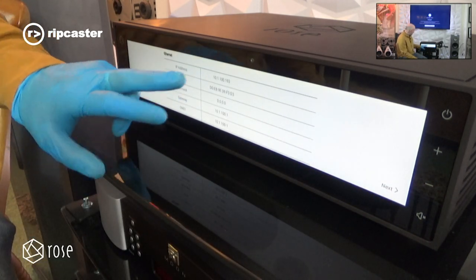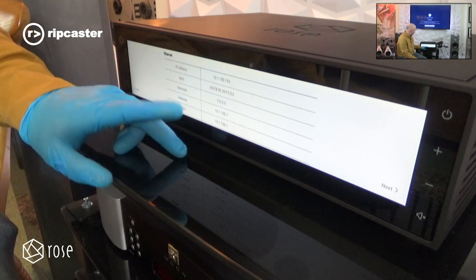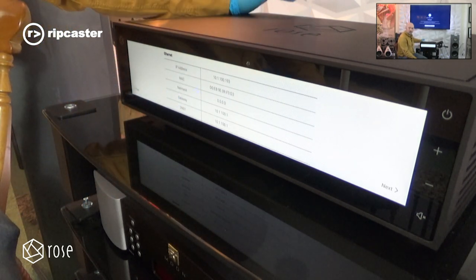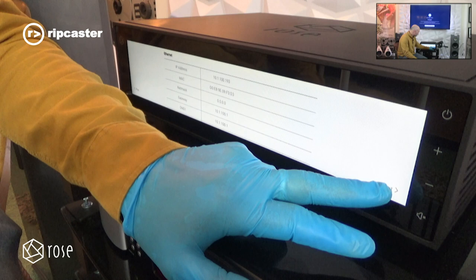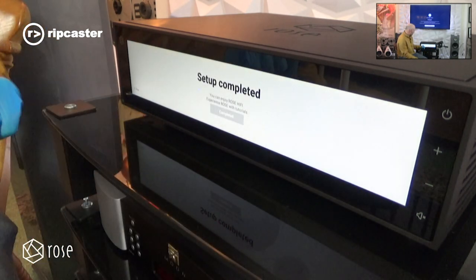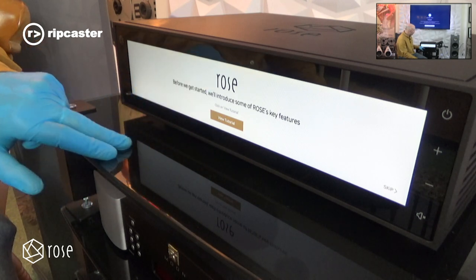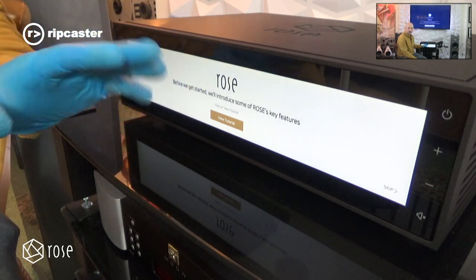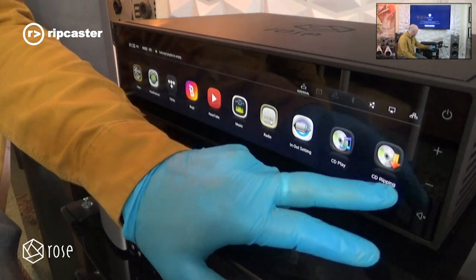We've connected this to our network and it's automatically come up with an IP address on our network. We could have used the wireless dongle and connected it wirelessly; it also supports Bluetooth. Setup is now complete. It comes up with a tutorial which will take us through all the features, but we're going to skip that and dive straight into the product.